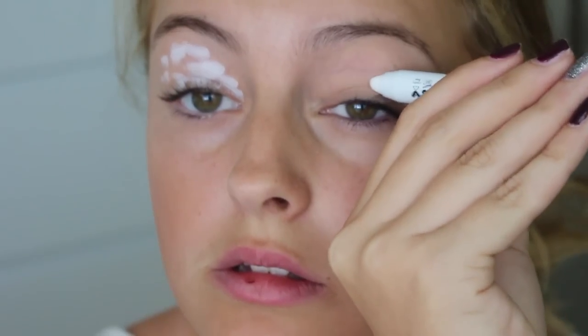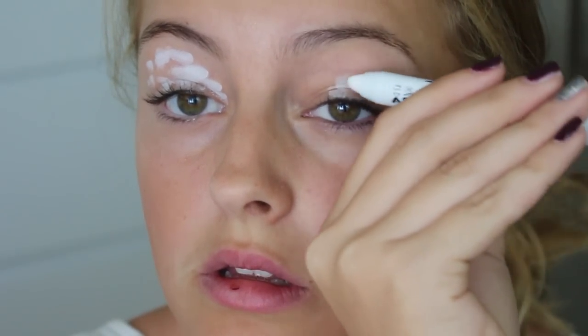For the angel look, I'm starting out with the NYX Jumbo Eye Pencil in Milk and I'm just going to put this all over my eyelids to serve as a base and to lighten up my eyes. After all, we are going to be an angel so we want everything to look bright and pure. You just want to blend this in so it looks really soft and there are no harsh lines or uneven spots.